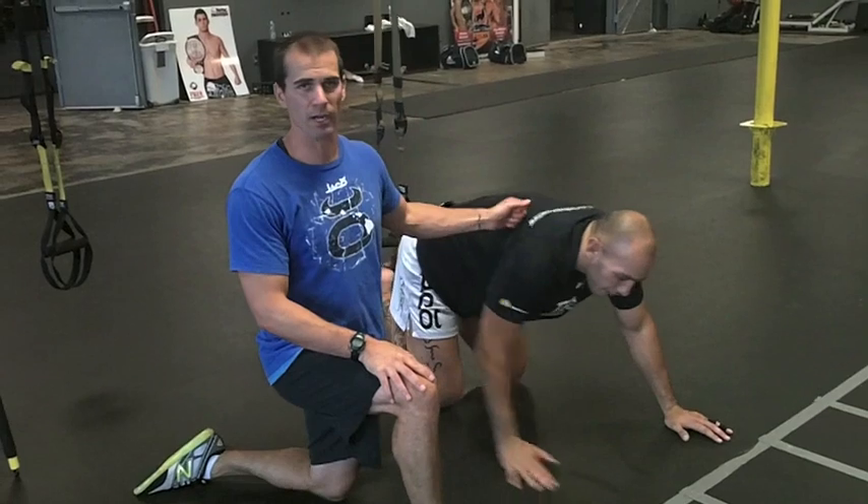Hey gang, Doug Valzerini here. I've got my boy Brandon Berry here from Alliance Training Center. What we're going to do now is show a little TRX ab circuit that we like to do. We usually blast the abs in our mid-section — at the end of our session, and sometimes at the beginning as part of our warm-up as well. So I like to mix it up on the guys. We're going to show three of our favorite moves today.